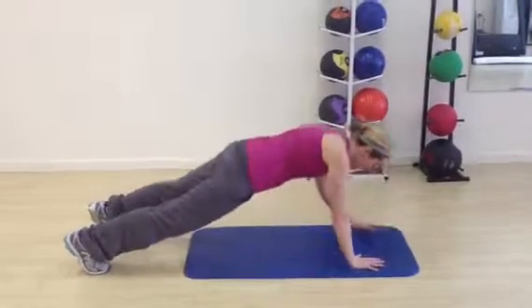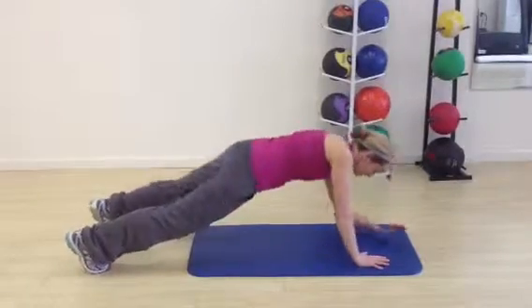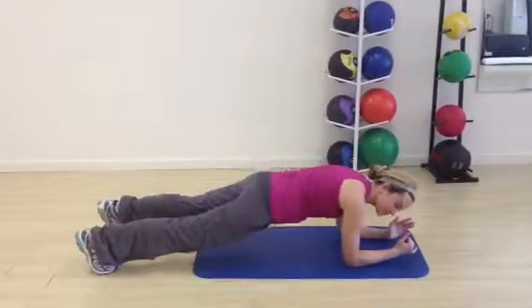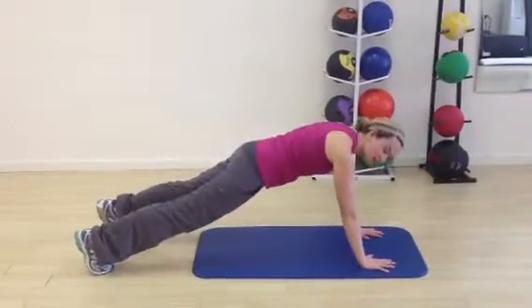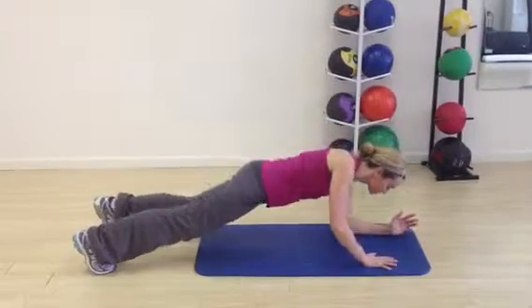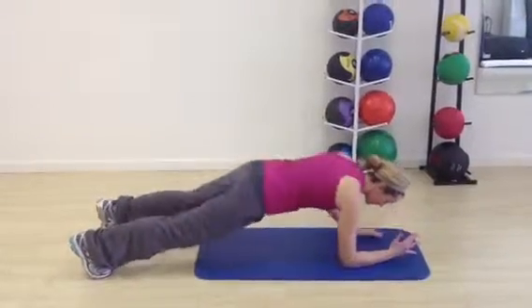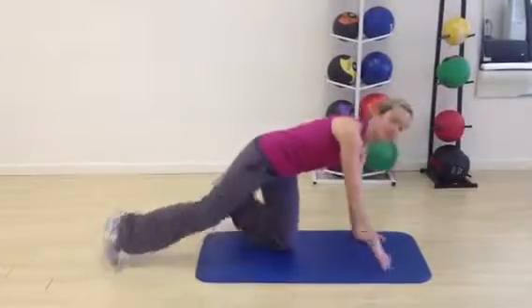You're going to go up using the right hand, and then down with that right hand — up and down. You're going to do that five times on one side, and then you're going to repeat with the opposite hand for another five times. You're going to go down to the left, up with the left, down, and up. So five times on each side.